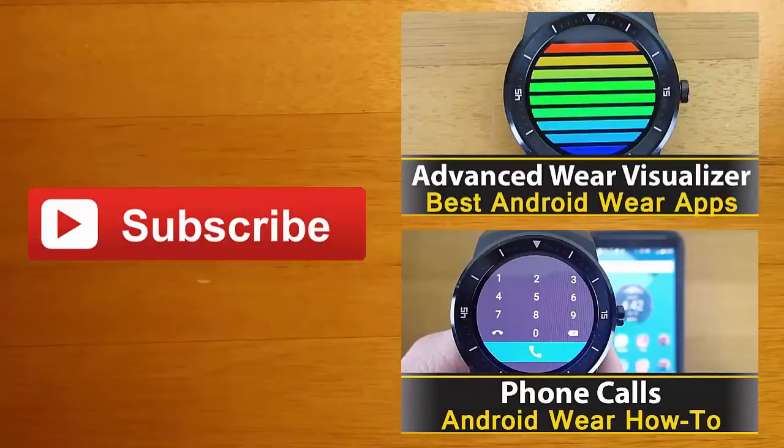Thanks for watching guys. If you're interested in learning more about any of the apps you saw in this video, you can find their Google Play download links in the description below. I always love hearing your feedback, so leave me a comment and let me know what you thought. And finally, if you enjoyed this video and you'd like to stay up to date with the latest apps and Android Wear developments, click the subscribe button. I'll see you guys next time.